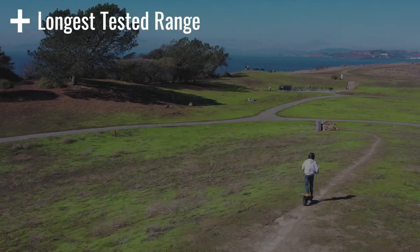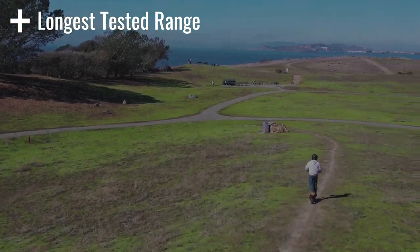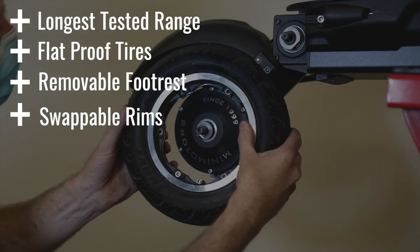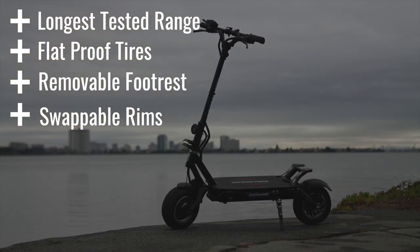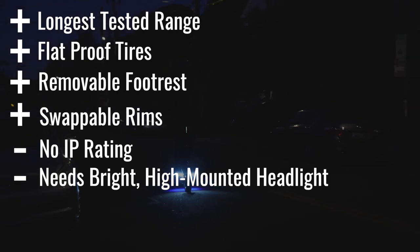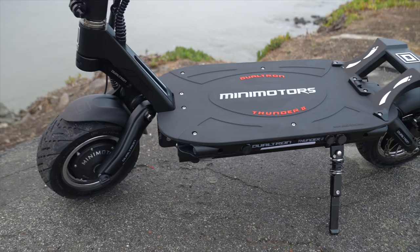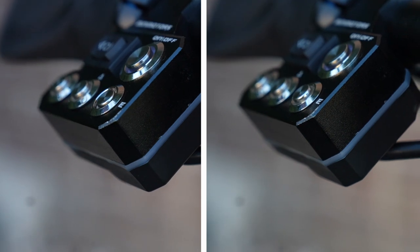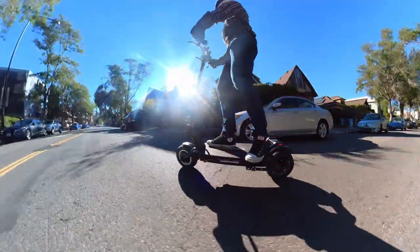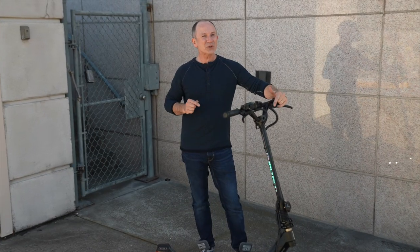Pros include longest range we've ever tested, flat-proof tires, removable footrest, and swappable rims. Cons include no IP rating and needing a bright high-mounted headlight. The Thunder 2's build is rock solid, and the way it's designed gives you a ton of flexibility. With 60 miles of range, it could even make a great delivery scooter. We think this is a scooter you're going to want to keep for the long haul.